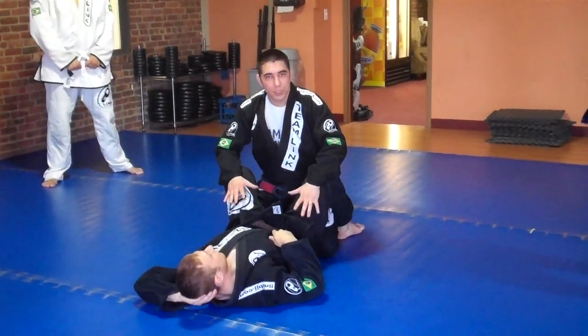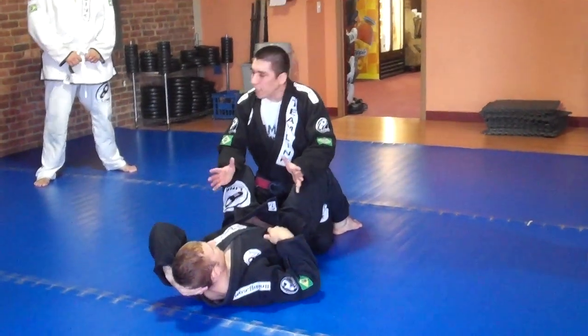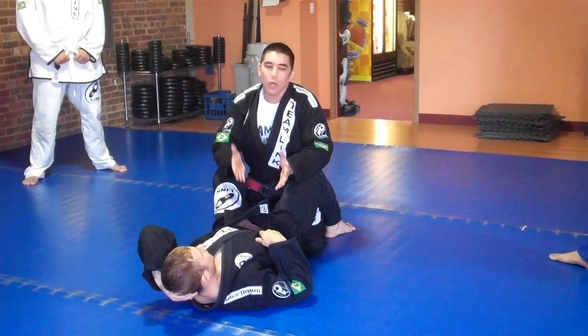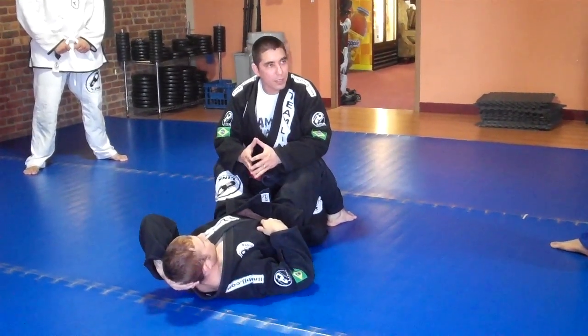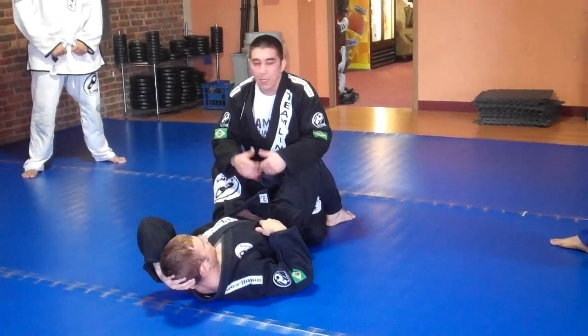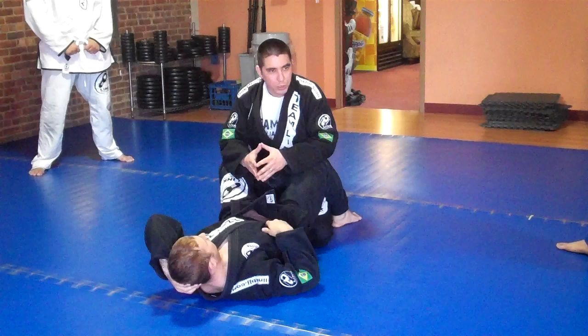The defense for the homoplata position. Everybody knows that in order to escape from this position, it's better to not let the person lock the submission on you. But once the submission is already placed, then we're going to try to escape from this position.